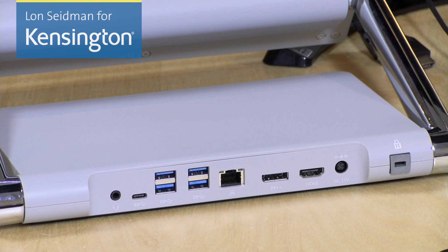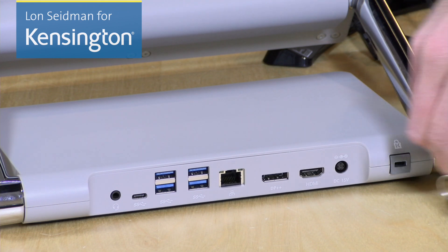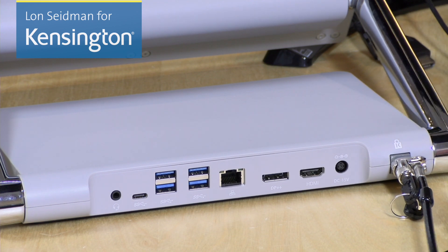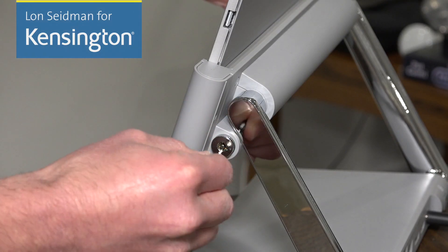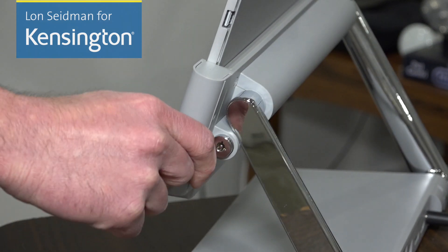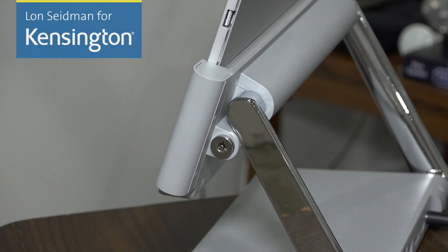The included power adapter plugs in right here to give you all the power you need, so you can leave your existing Surface power adapter in your bag — another added bonus of the dock. Next to it is the Kensington lock slot where you can attach an optional Kensington locking cable to keep your dock secure on your desk. There's also an optional locking module to not only lock the dock down but also lock your tablet into the dock for more security.